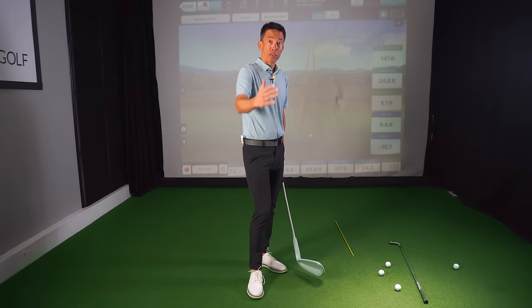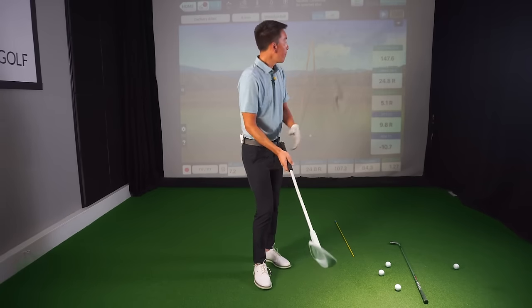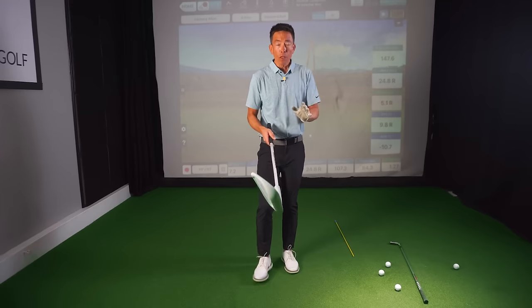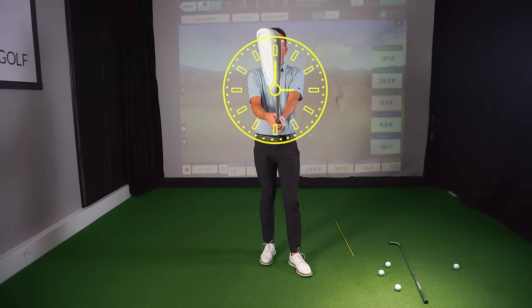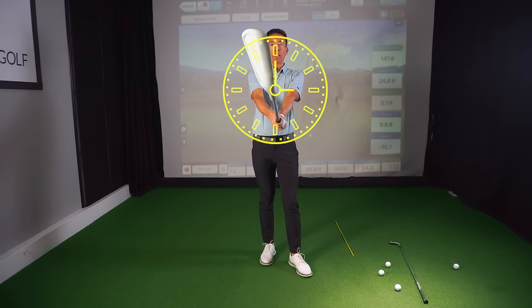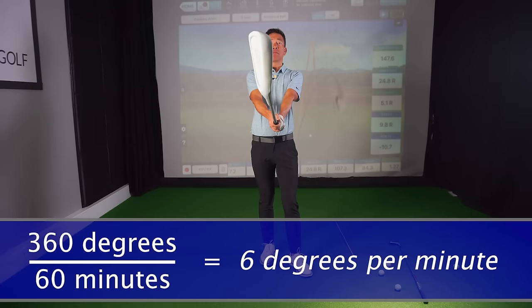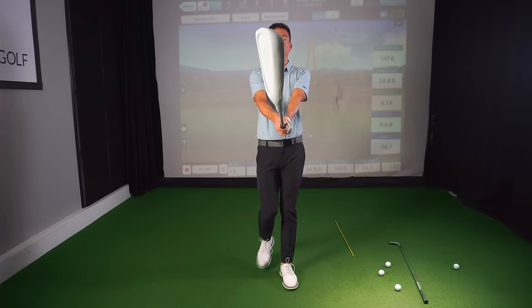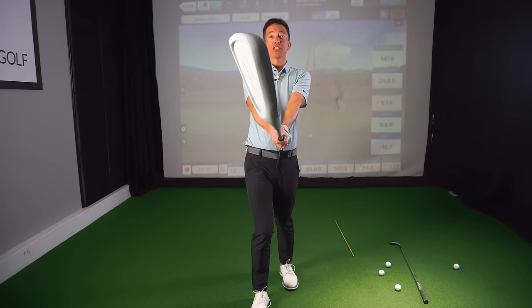It exponentially compounds as that face gets straighter and straighter. Now, when it says 9.8 degrees open, what I want you to remember is how small this is. If this was a clock and I went from 12 o'clock — straight up and down — and I just opened it to one minute to the side, that is six degrees open. And it looks like a lot with this giant club, but from here to here, that is six degrees open.